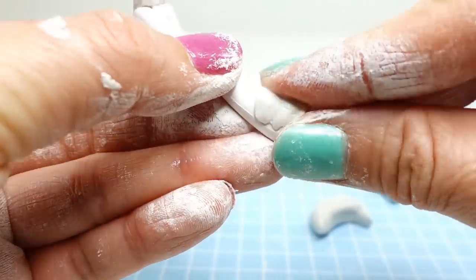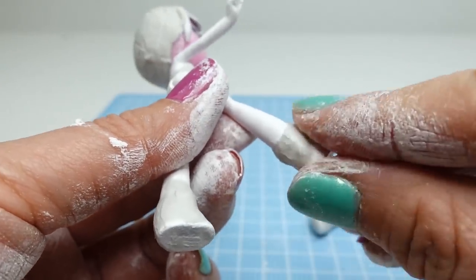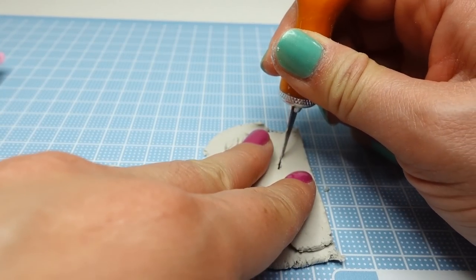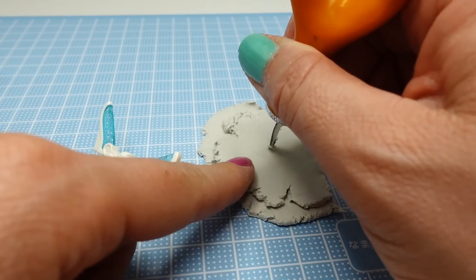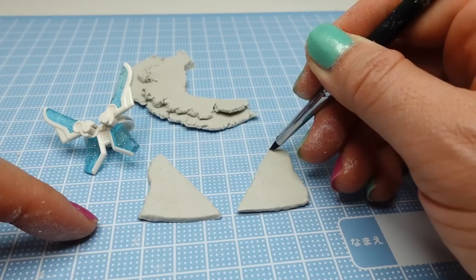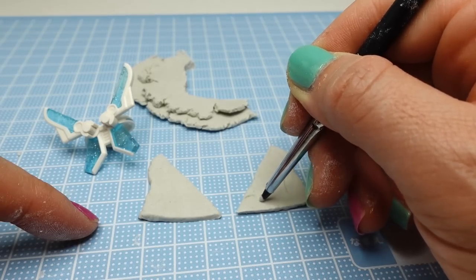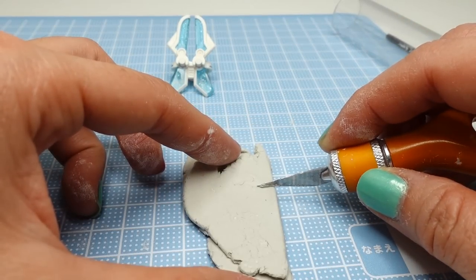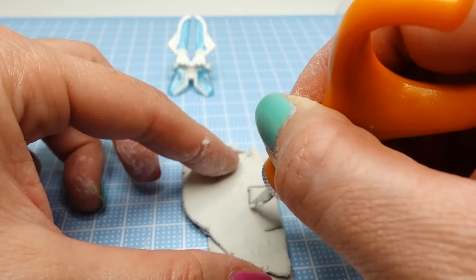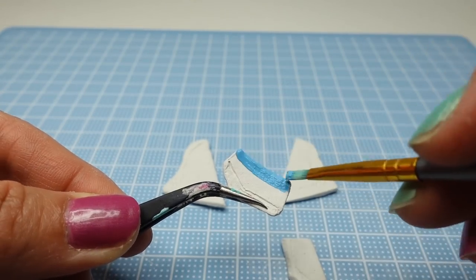In the meantime I'm going to use some extra clay to cover her feet so that her toes don't show. Now with more clay we're going to make her wings — we're going to cut out the various pieces.